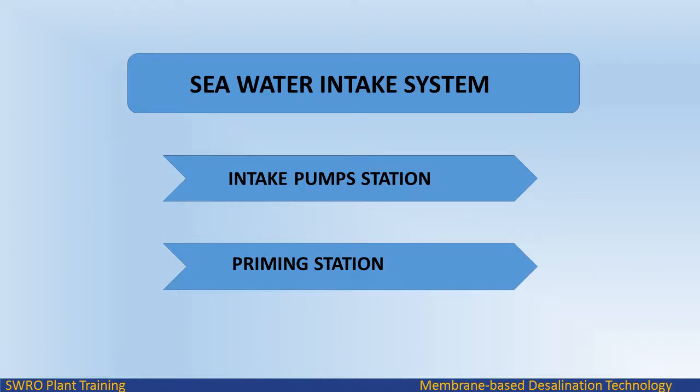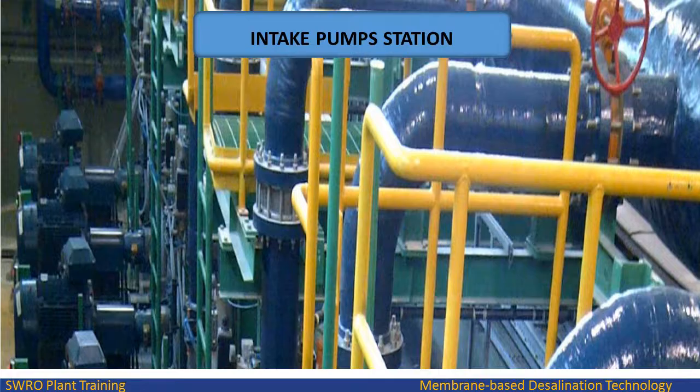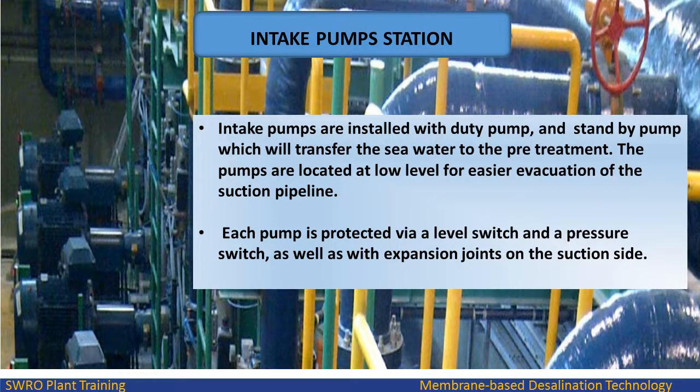Sea water intake system contains an intake pump station and priming station. Intake pumps are installed with a duty pump and standby pump which will transfer the sea water to the pre-treatment. The pumps are located at low level for easier evacuation of the suction pipeline. Each pump is protected via a level switch and a pressure switch, as well as with expansion joints on the suction side.